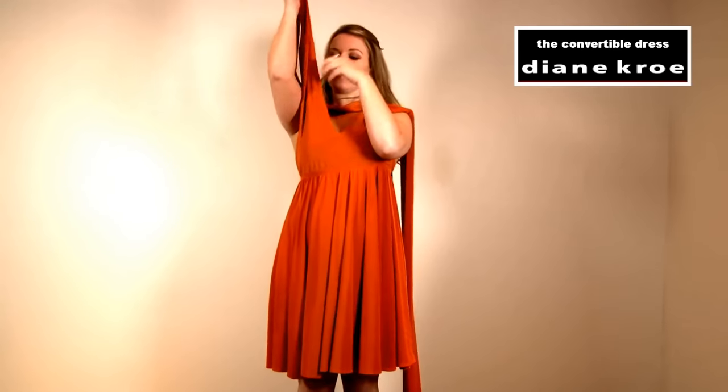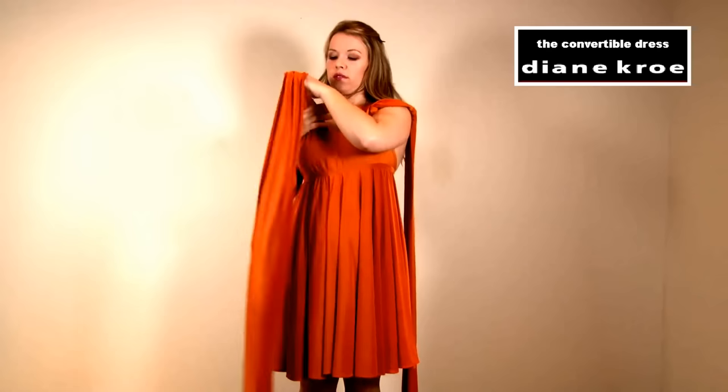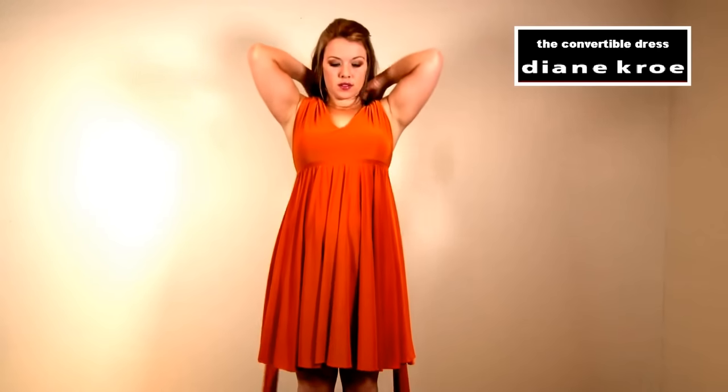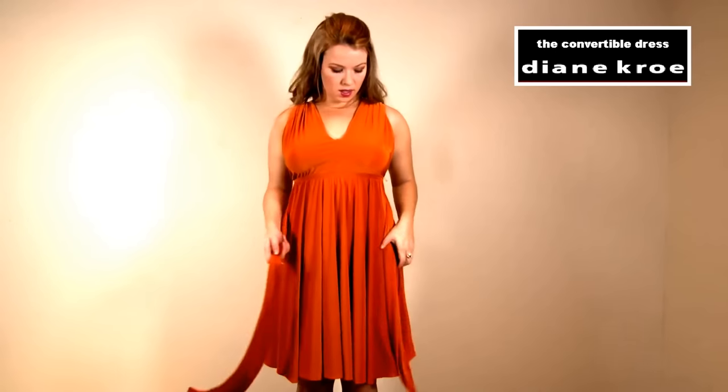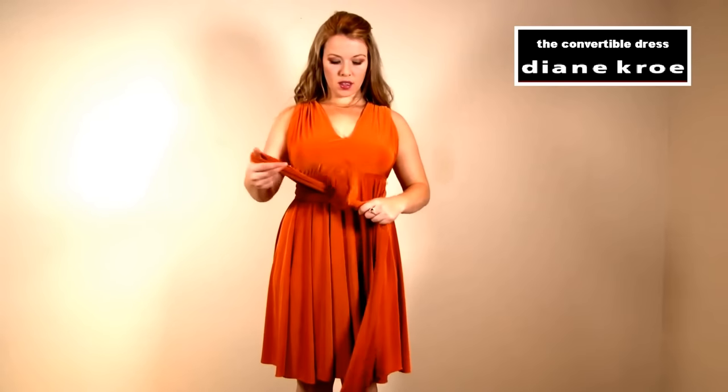Now I'm just going to swing it around to the front, and both straps are going to go around the back, and I'm just going to crisscross it again. You can have it as low or as high as you want — you can decide how much cleavage you want to show or how conservative you want to be. I'm just going to tie it in the front for this really simple halter style. If you wanted a more sleeved look, you would just adjust the fabric on top.